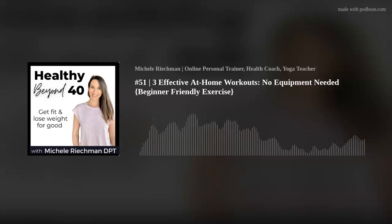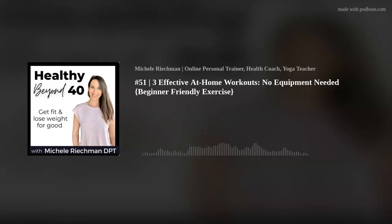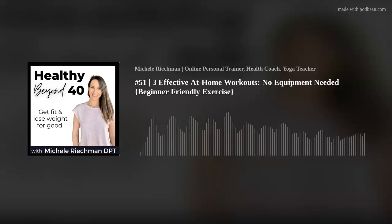Are you wondering what workouts you can do at home without even leaving your house? Wondering what workouts you can do without any equipment and just trying to figure out a way to keep this exercise thing simple? Because I'm all about simplicity and doing things that are quick and effective. Well, today in this podcast, I'm going to be talking about three types of workouts that you can do at home with no equipment necessary.